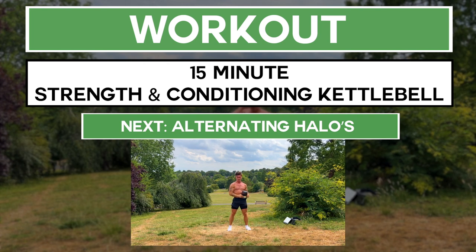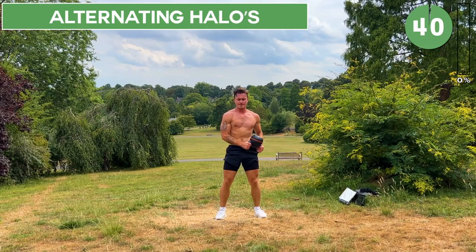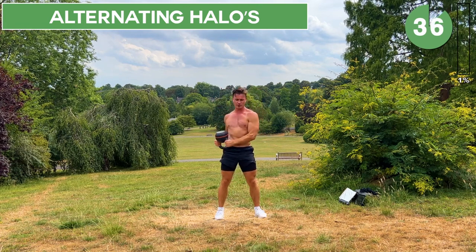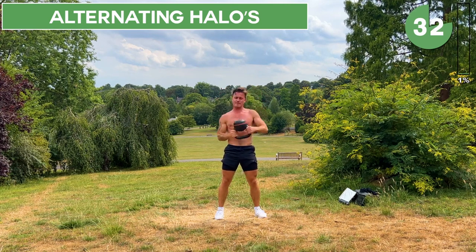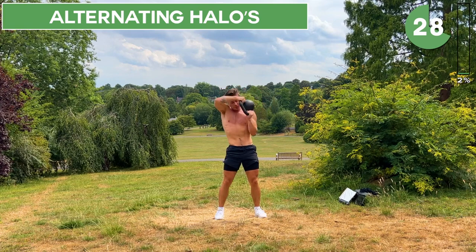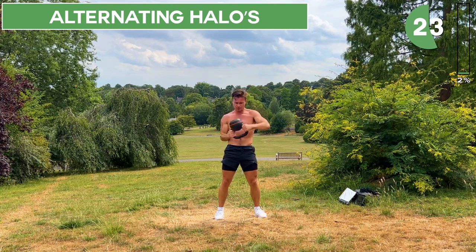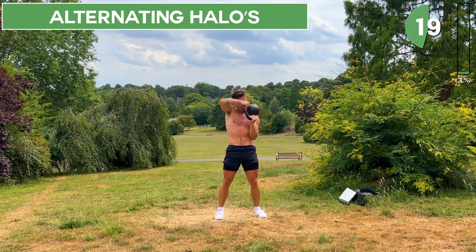We're going to kick this workout off with alternating halos. For reference, I'm using a 16-kilogram kettlebell, but make sure to use whatever weight you feel comfortable with today. With these halos, hold the kettlebell upside down by its horns. You're going to bring it up and around the head, starting at one hip and finishing the rep at the other hip. Be sure to keep your core engaged and a neutral spine.